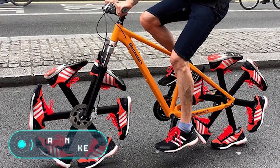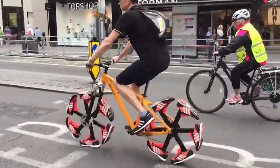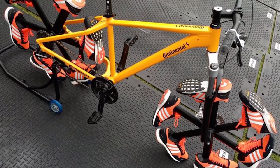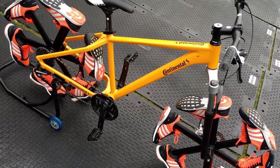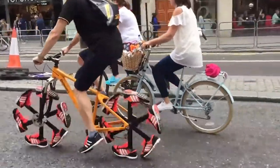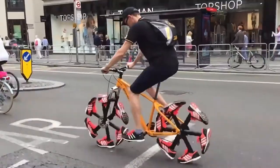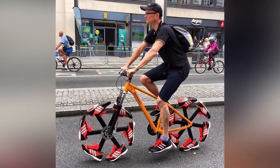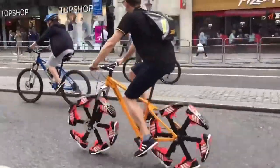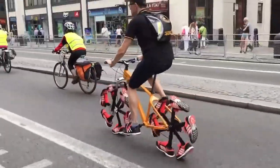Running Shoe Bike: this unusual bike was noted at the Prudential Ride London in July 2016. The main feature of this bike — which is otherwise similar to any other bike on the market — is that it doesn't have tires. Instead, the arms of each wheel are equipped with six identical running shoes, which is why many know this vehicle as the running shoe bike. The bike was created by traveler Steve Biggs and is considered a bumpy vehicle; you can't find it on the market.